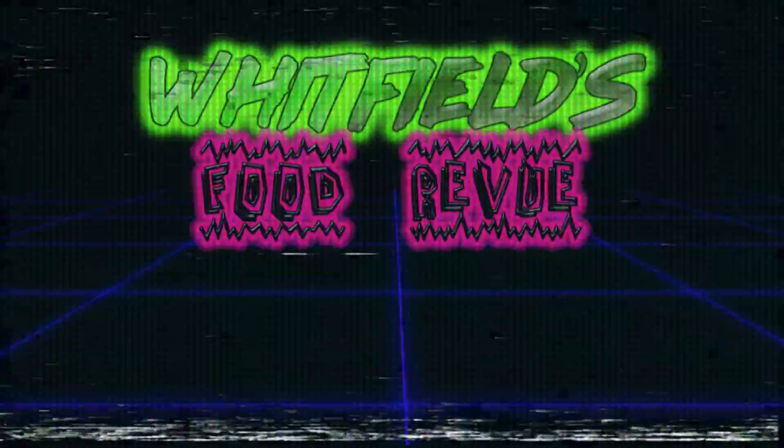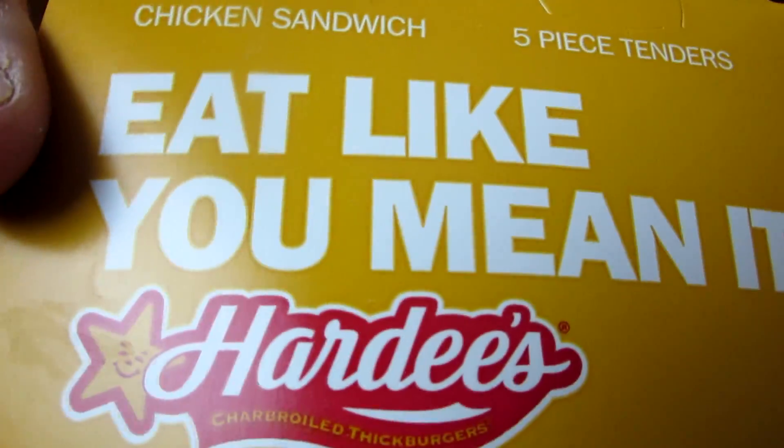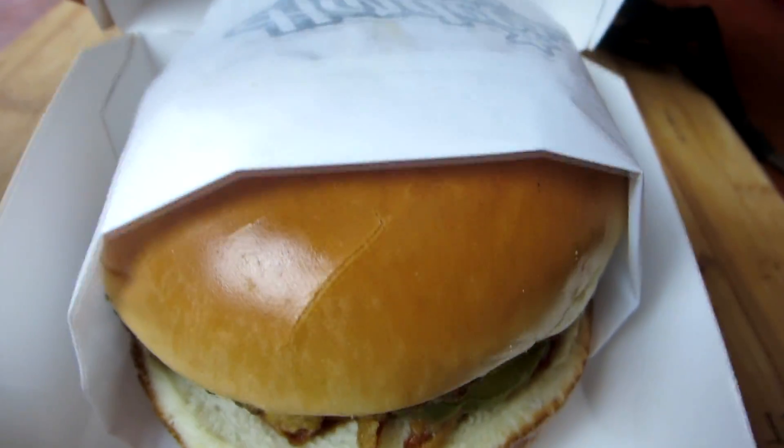Hello everybody and thanks for joining us for another Whitfield's Food Review. Today we are trying the legendary — I don't know if it's legendary, it hasn't gotten that status yet, but it has been talked about in these circles for quite a while. This is Hardee's slash Carl's Jr., depending on where you're at regionally, Baby Back Burger.